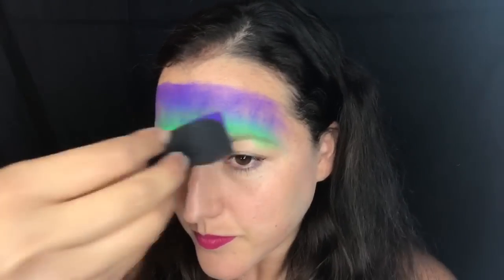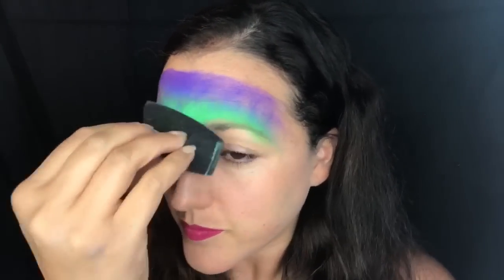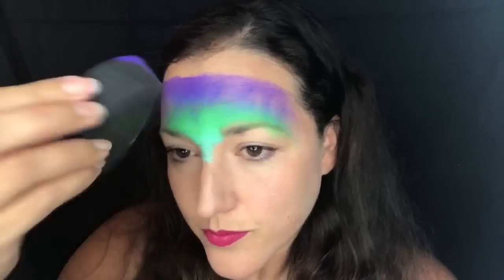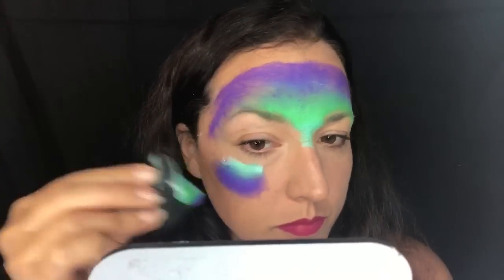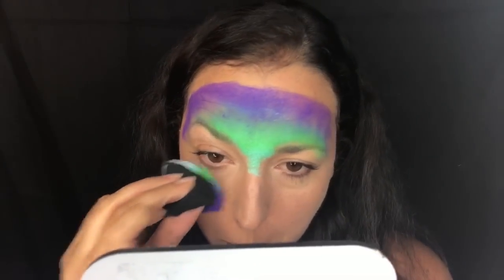I'm using the Dragon Pixie Rainbow Cake by Silly Farm and I've loaded up my sponge. I'm going to start applying that over my forehead, covering most of my forehead with this split cake. When you do this you just want to pat back and forth — you can always manipulate your sponge to go over certain areas to get better coverage.